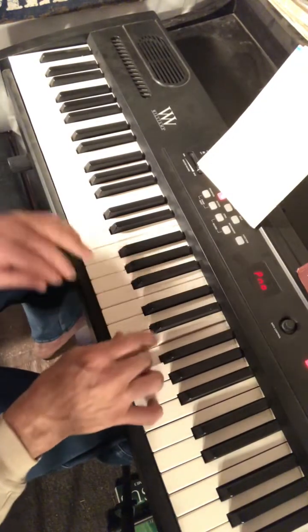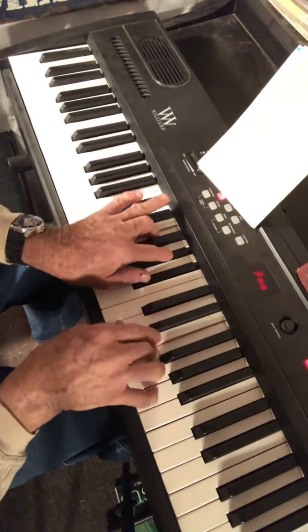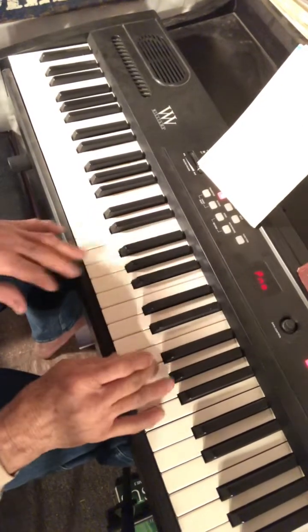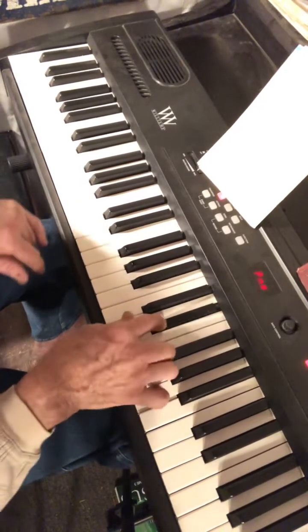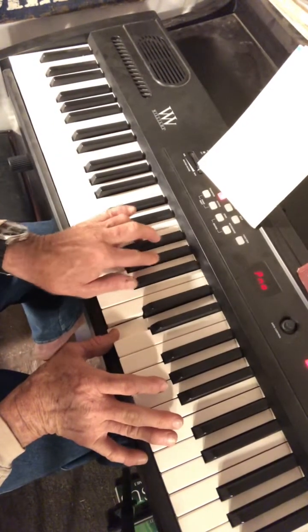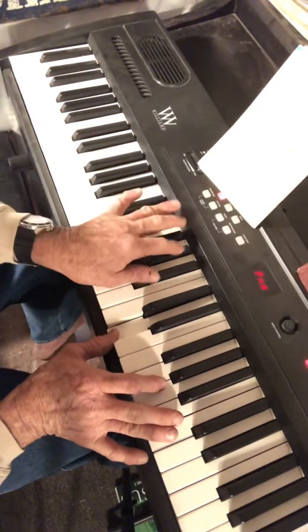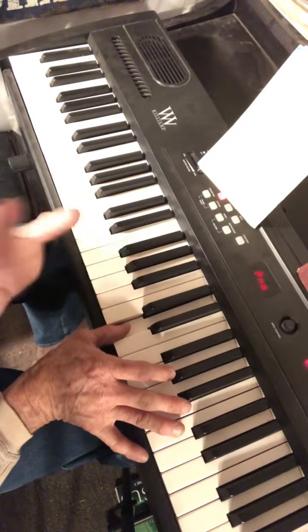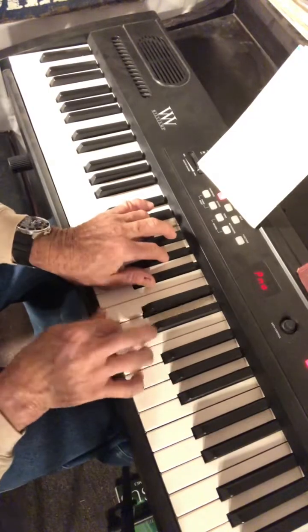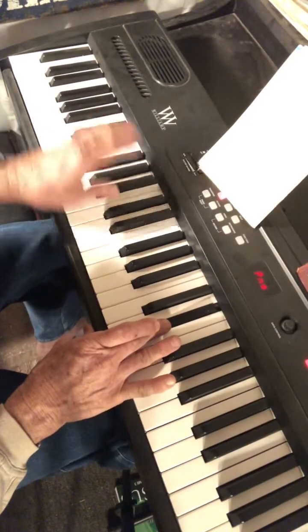Moving on: F, then B flat bass with a seventh — that's your five chord with the seventh. The voicing is F, A flat, B flat. There are many variations of the five with the seventh added, but this is one I like.